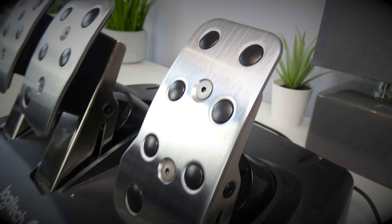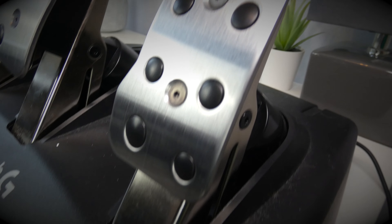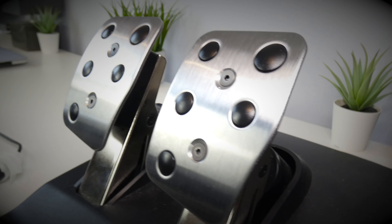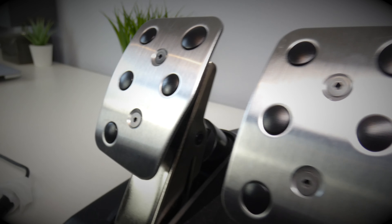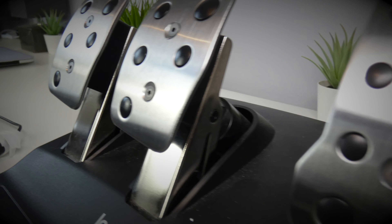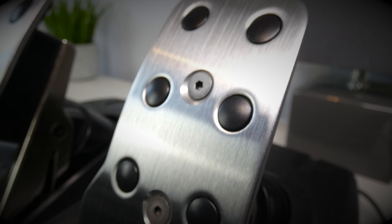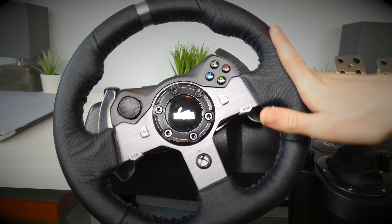Looking at how the pedals have held up physically, they've still kept their nice brushed finish with hardly any scratching, and they still look pretty much new. The pedals are made out of quite a nice material and are still looking very good indeed.